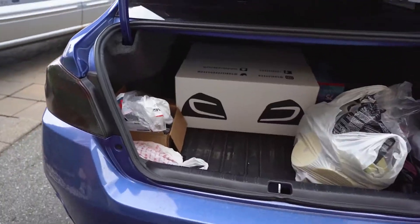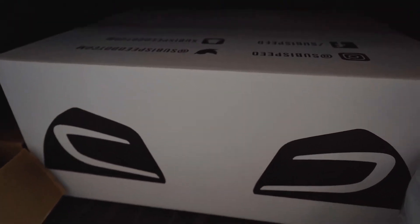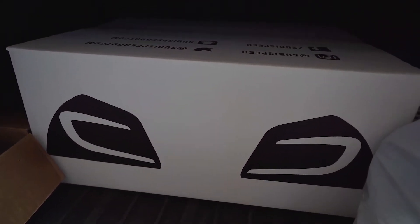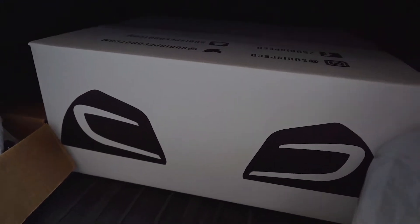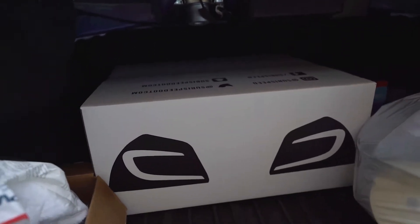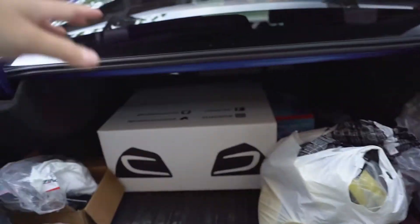Welcome back to the channel. Today I will be installing some new taillights for my car. Let's go check it out. We got some Subispeed taillights that came in a couple weeks ago. I haven't had a chance to install them, but we're going to unbox them first and then clean out my trunk so I can install them onto my car.